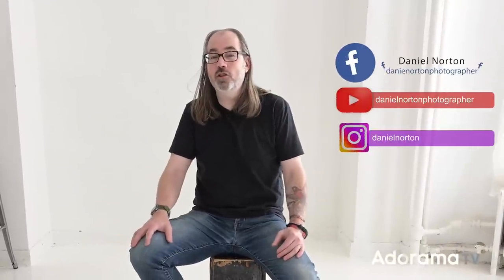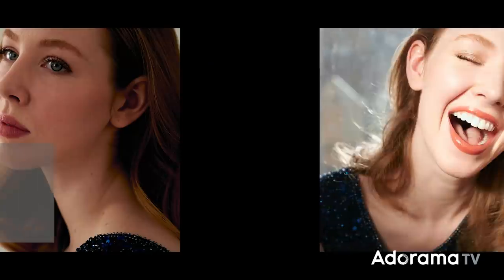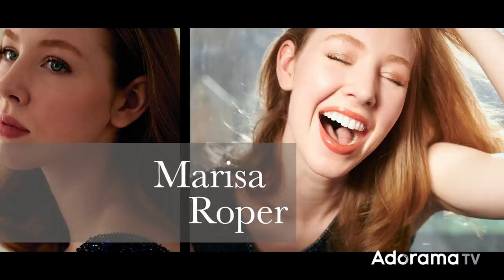Hey, this is Daniel Norton. I'm here in my studio in New York City, and today we're gonna make some portraits of Marissa. But before she gets here, I want to talk a little bit about what I'm gonna do. A lot of times before the subject gets here, even though I don't know exactly how I'm gonna light it, I'll set up gear.